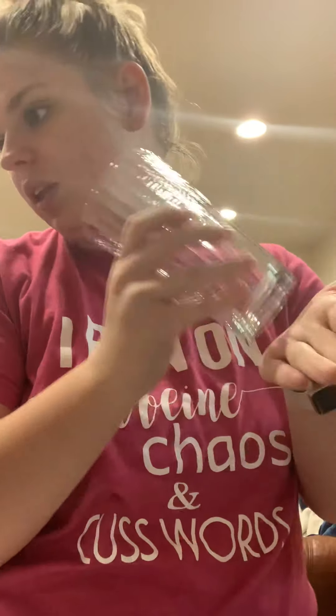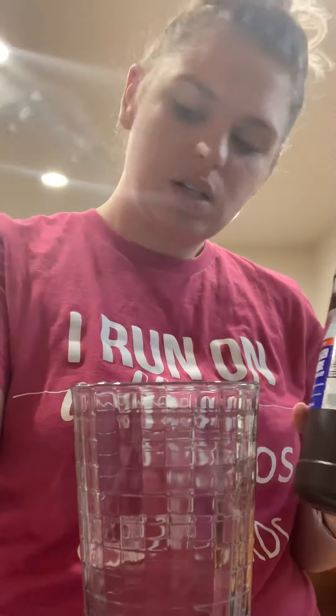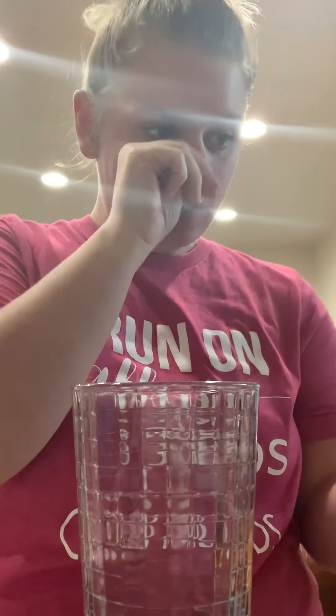I've got my sink running to get some warm water to put our yeast in. I don't have a flask so we're going to just use a cup. We've got our hydrogen peroxide, some yeast, some food coloring — and that's all we needed.